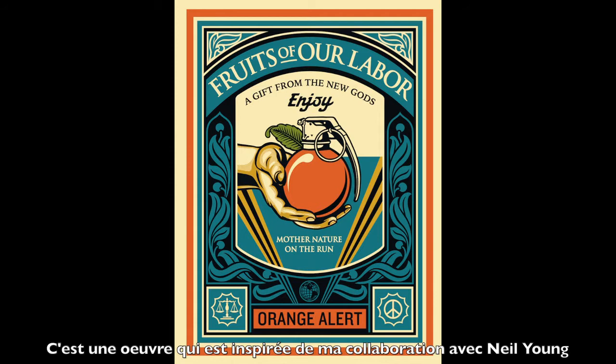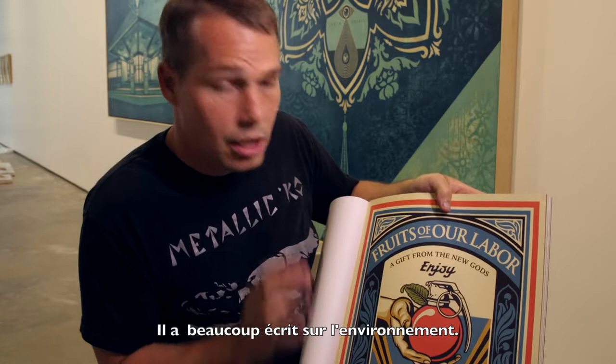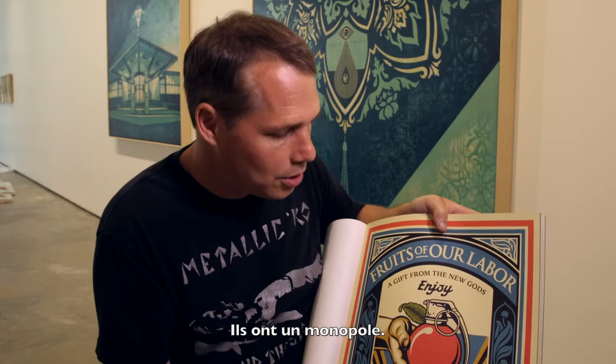This piece, Fruits of Our Labor, was inspired by working with Neil Young, who is a friend of mine. He's done a lot of music talking about the environment. He has a lyric that says 'Mother Nature on the Run.' He also did an album called The Monsanto Years, about how Monsanto has too much influence over farming in the United States — they have a monopoly.